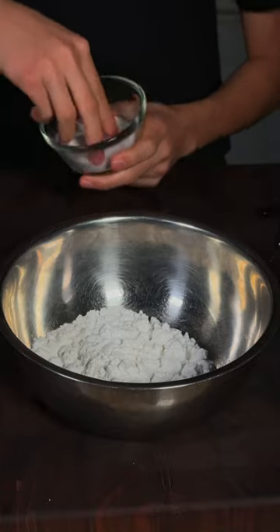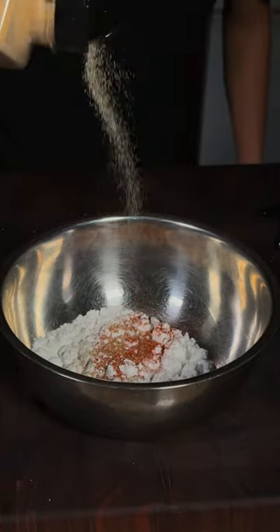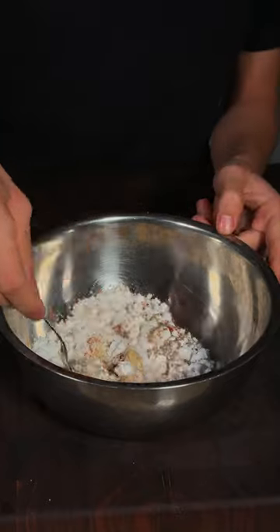In a bowl with some potato starch, I'll season with salt, pepper, paprika, garlic powder, and a little bit of dried thyme. Give it a quick little mix.